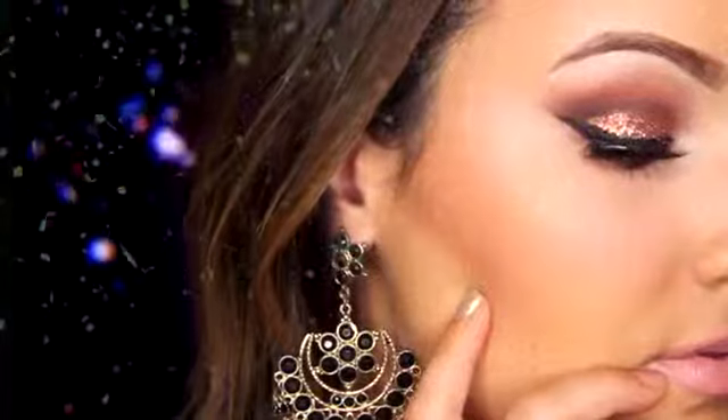Happy New Year! Today I'm going to show you how to create this fun look, whether you're spending it with that special someone or just your girlfriends. I revolved the whole look around some glitter from Motives Cosmetics, so I decided to make the whole look using their products since you guys always ask me to show you them. So let's begin.